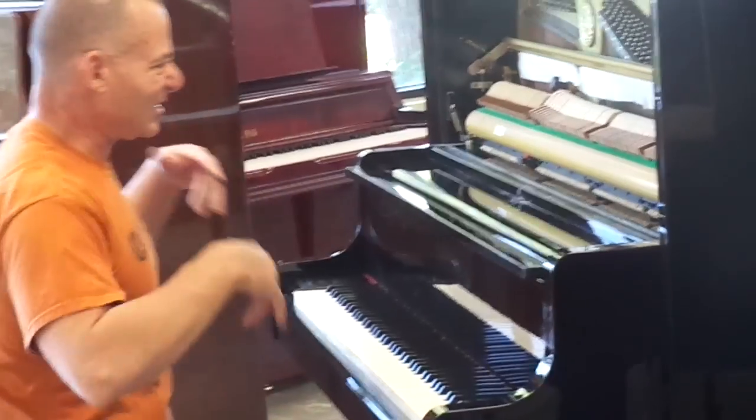And there you go — with the front of the piano off, it sounds great. This is an upright that I would have in my house.